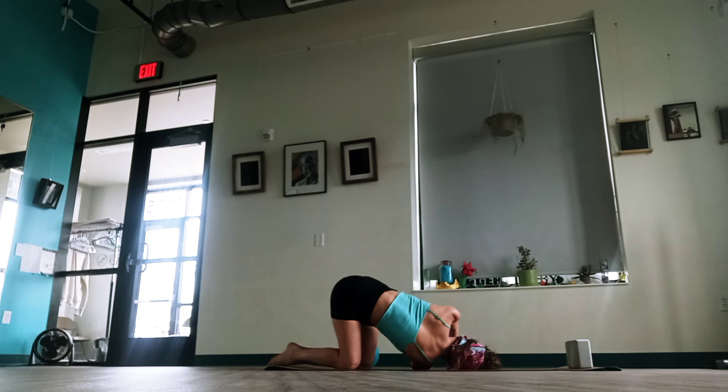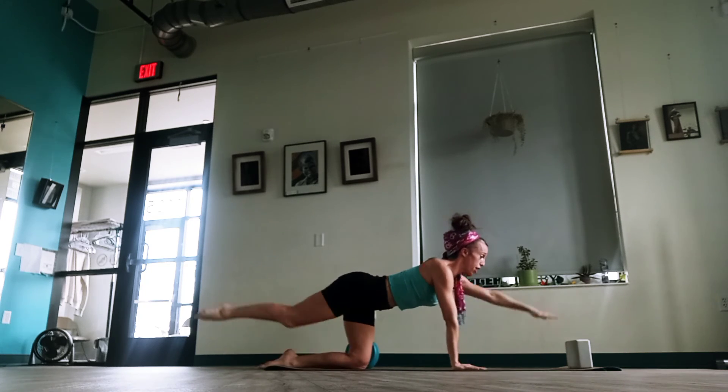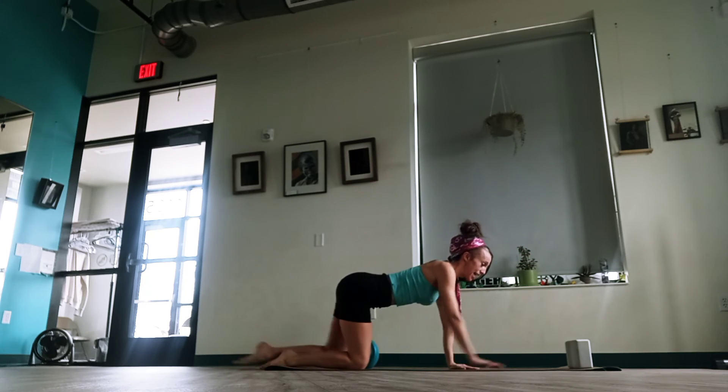Let's fly — breathe in, good, exhale, come up. And now let's do one little check-in on our balance. Add the starting leg reaching out — one front, one back. Slowly release. Switch sides.